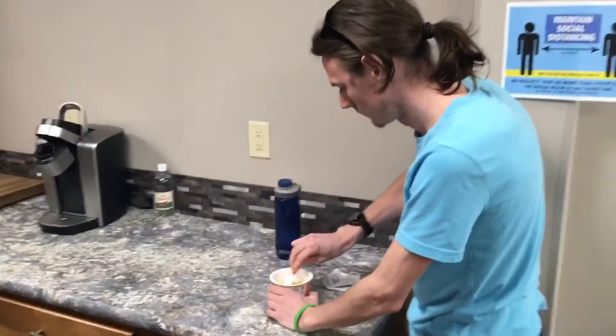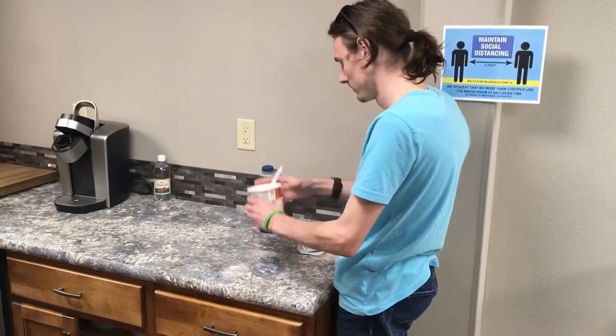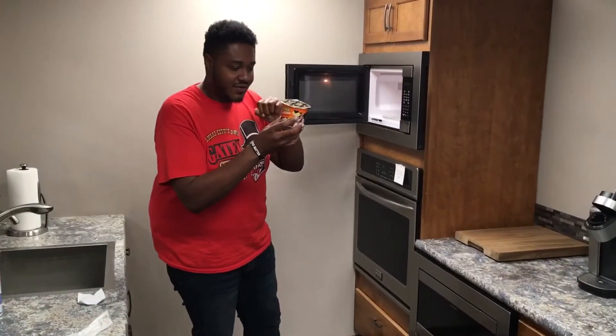Two to three minutes for maximum — stir it, seasoning pouch, mix two to three minutes for maximum cheesiness. Yeah, I like that. I like that a lot.